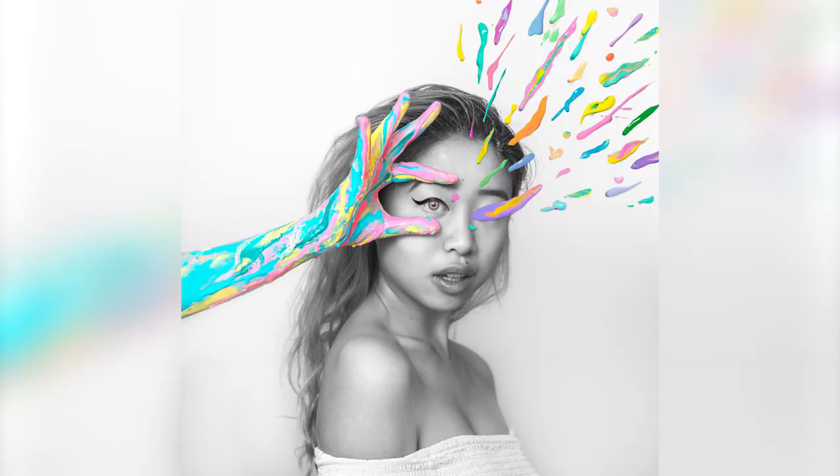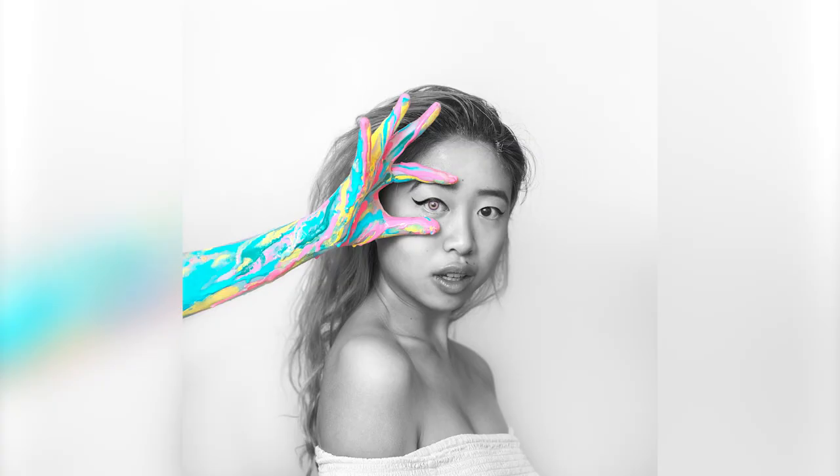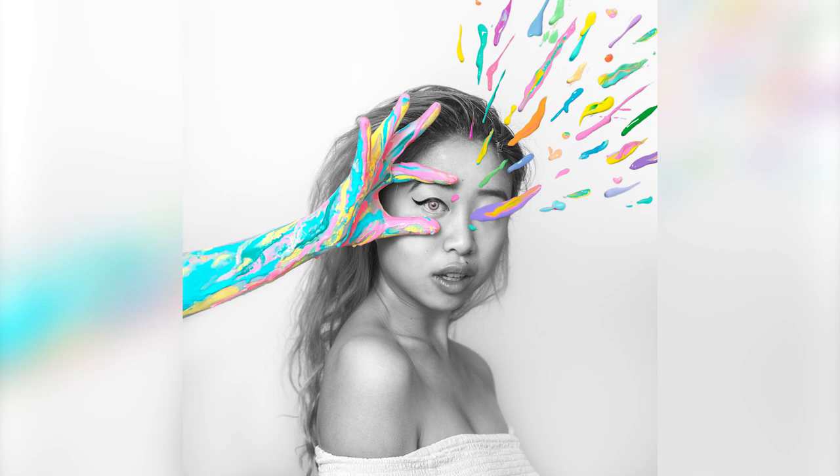It's surreal. I have been a fan of your work for so many years now, and I'm excited because you're going to be sharing some of your Photoshop and photography knowledge with our community. Yes, I'll be sharing one of the photos I did a couple of months ago, and I'll be showing how to add paint splashes and clean up any details.